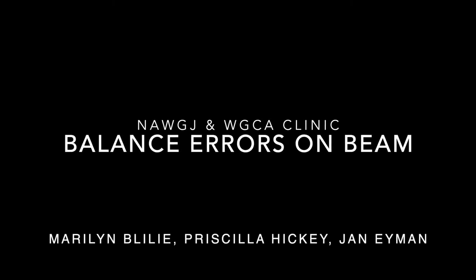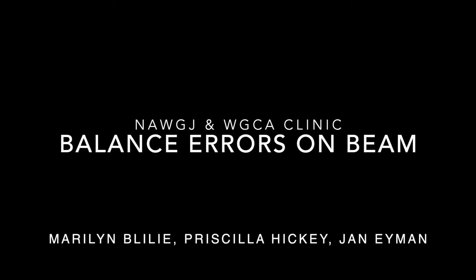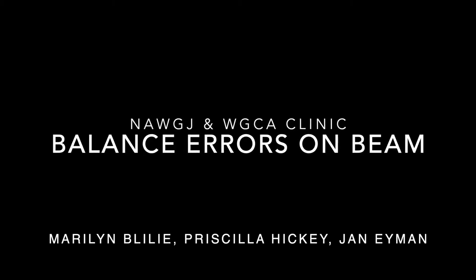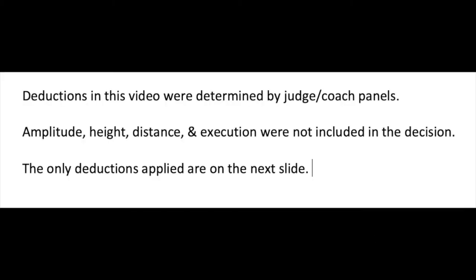Hi everyone. We really appreciate coaches being on here. This is such a positive step to help us become more consistent with our scoring across the country. For our balance deductions, of course, this isn't including any amplitude, height, distance, or execution. We're only going to be talking about balance.